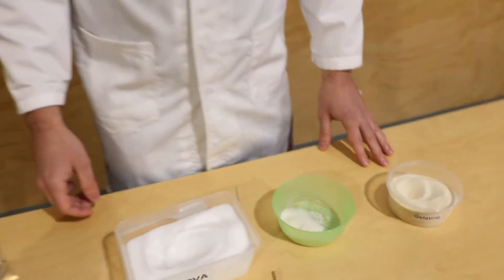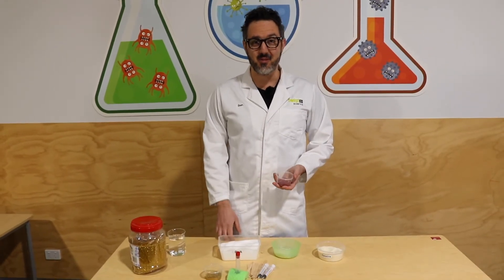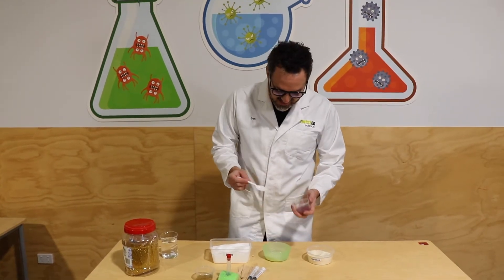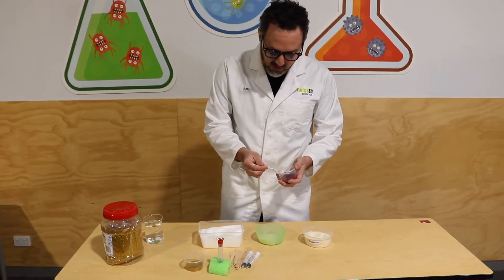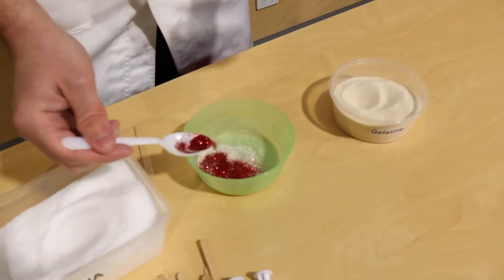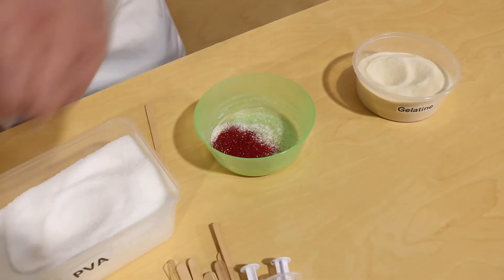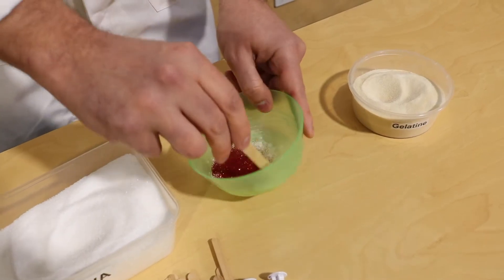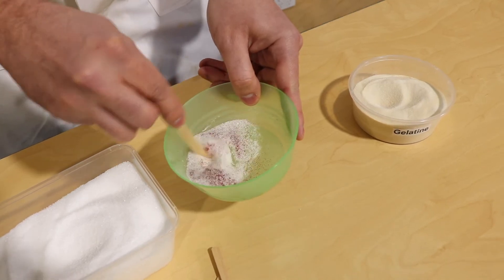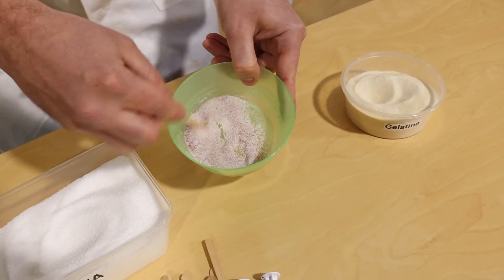Now we're going to get some glitter. We've got some red glitter and some gold glitter. This is optional — you don't need to put glitter in, but it just makes the balls a little bit more glittery. You don't want too much; if you put too much in, your ball is not going to stick together very well, and then it's not going to bounce. There's no good in having a bouncy ball that doesn't bounce — that's no fun. Mix that up as well. Nice glittery mess in there. Perfect.